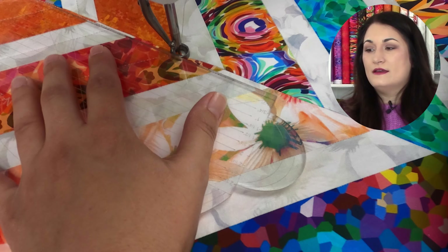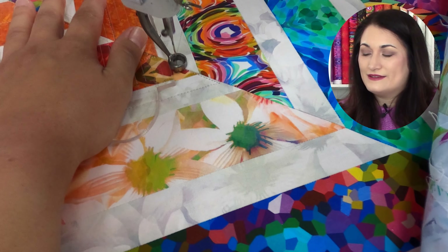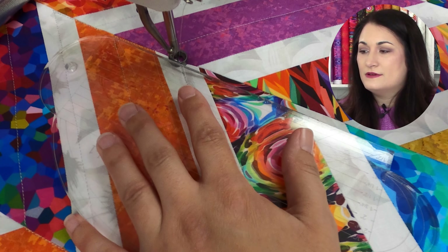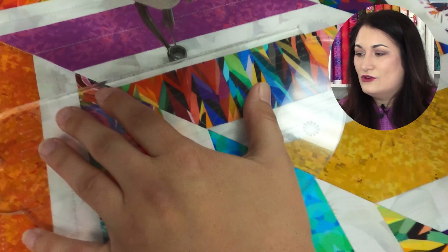One thing to keep in mind: there's a sweet spot. You don't want to go all the way to the edge of the ruler — stay in between, kind of in the middle, because it's harder to hold at the edge. I put my pinky on the side to help hold everything in place. Just keep traveling back and forth, going up and down, and as long as you come to a full stop with your needle down, you won't have any weird little jogs and you'll pick right back up. I'm working on an APQS Lenny, which has a stitch regulator — so it doesn't matter if I slow down or stop; I'll still have nice, even stitches.